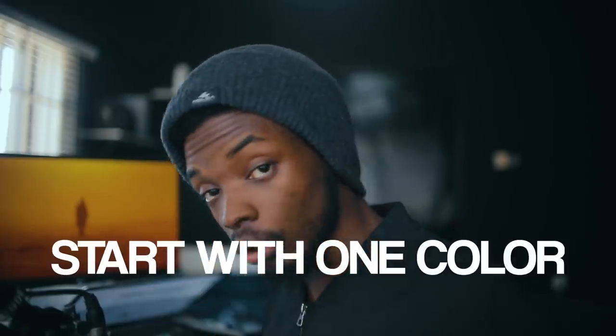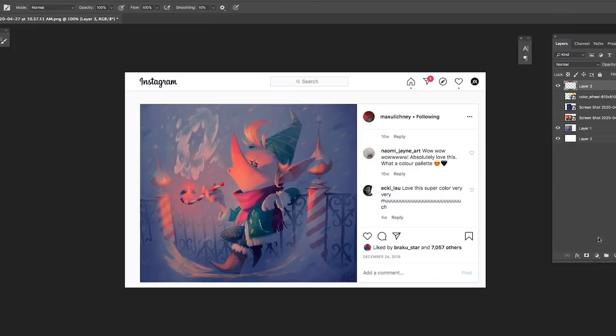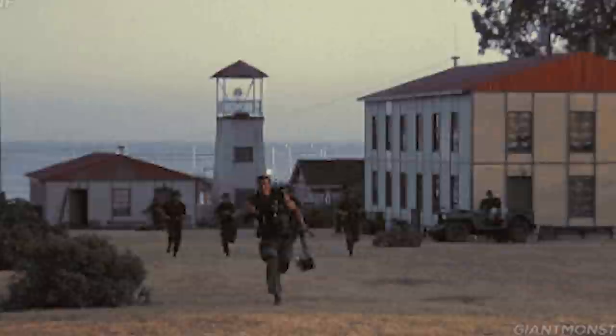When it comes to using colors in your work and trying to make your work look like a professional artist, we're going to break it down to simple steps — start with just one color. The artist we're looking at today is called Maksu Lichni. He's a really fantastic artist; you can take a look at his Instagram page. If you see his work, you'll see colors that will just blow your mind.